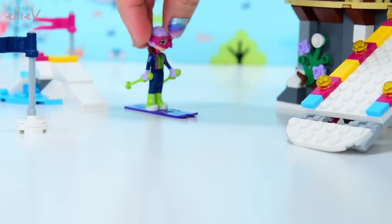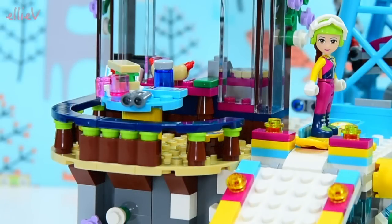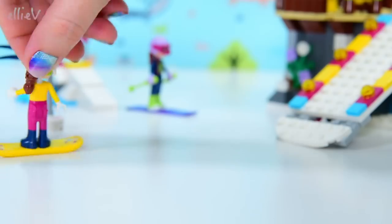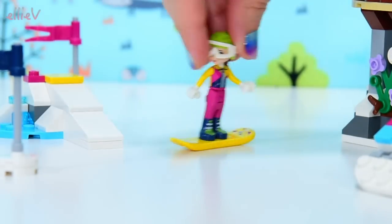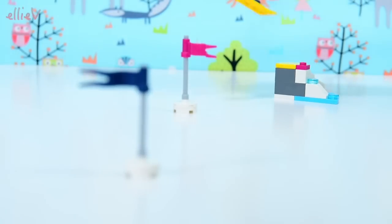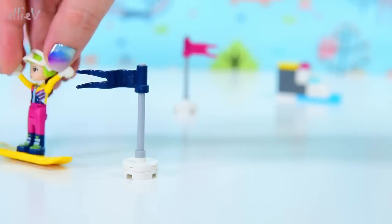Awesome job, Mia. Alright, it is Olivia's turn — you ready? Okay, arms out steady, goggles on, and go. Wow, that was amazing for your first ever go. Alright — Olivia's off! Round the flags — woo, this is so much fun. Wow, you've got some serious air there — she can do some tricks on her snowboard.